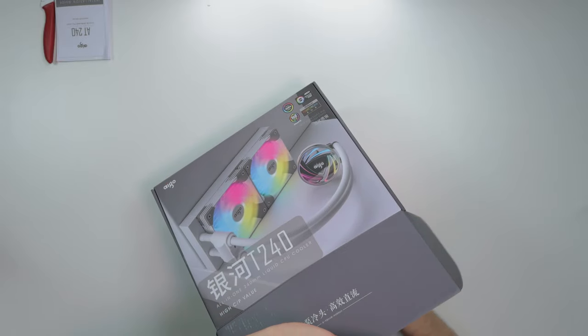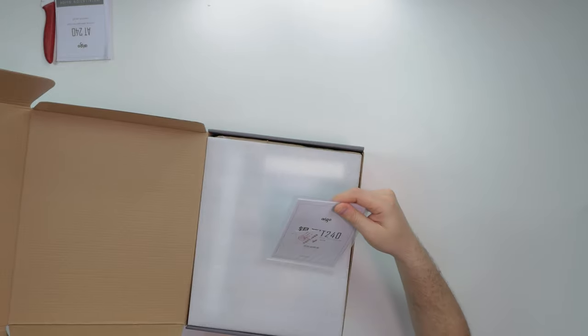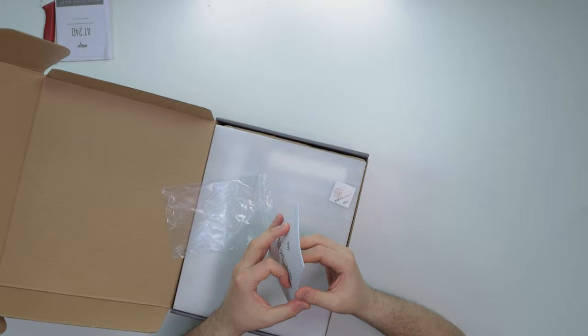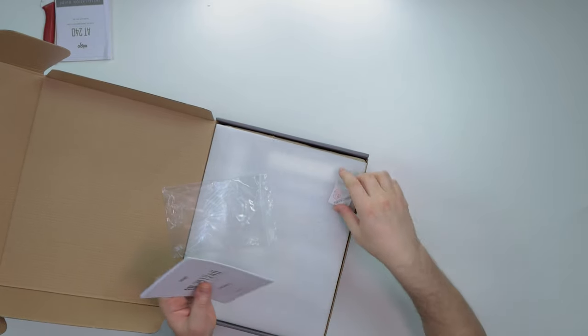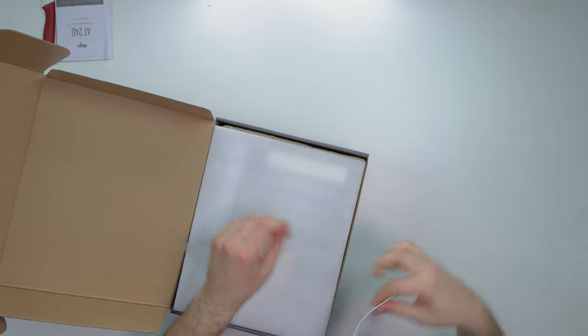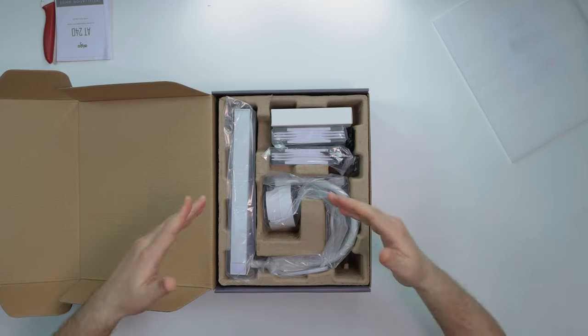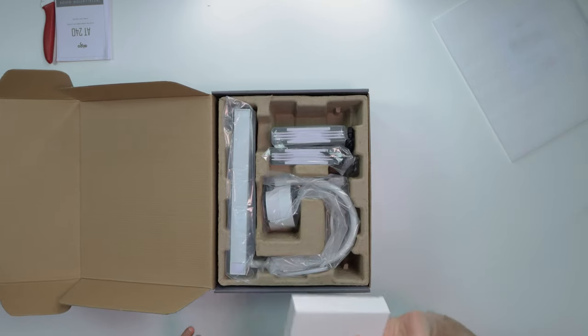I did get the white version — it's just easier to show off when you're doing a product review. We have another booklet here. I think one booklet is in English and then we have a booklet in Chinese. Yeah, so we have a booklet in Chinese and a booklet in English — nice, that's dope. Very nice packaging. Like I said, if you're competing with the big boys, make the packaging and presentation A1 — go all out, make it look dope.